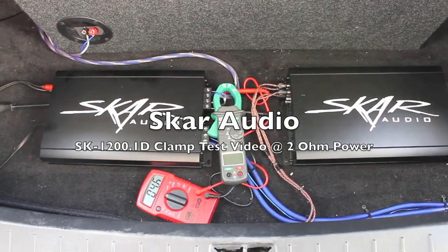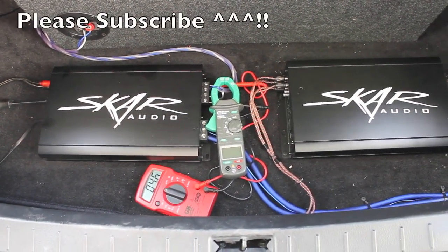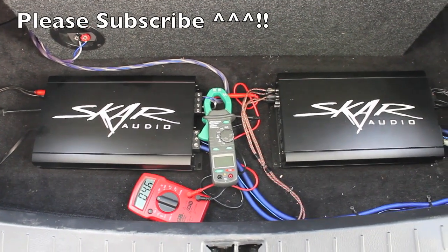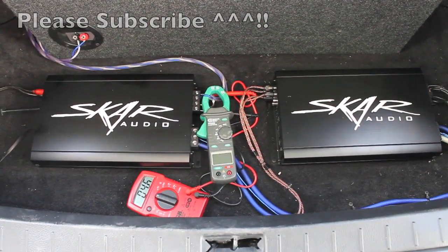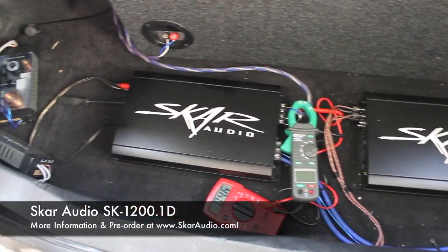Hey everyone, how's it going? This is Kevin with SCAR Audio coming to you live from the SCAR Audio headquarters. Today we are making a video of the brand new SCAR SK 1200.1, which you can see here on the left.